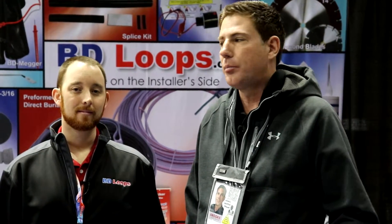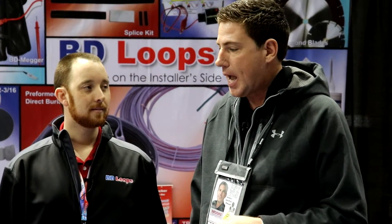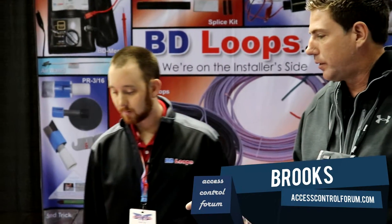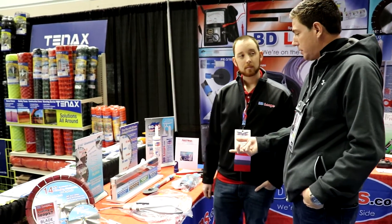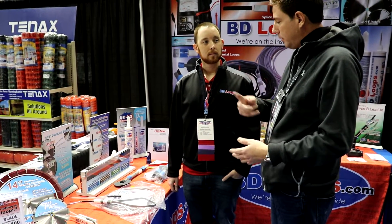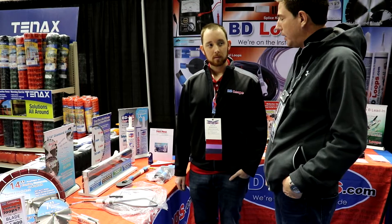Hey, it's Brooks, the access control expert with accesscontrolforum.com. We're here with Brian at BD Loops. He's going to explain some of the products that he has, including installation tools, the preformed loops, and the sealant. So Brian, if you could start us off with a preformed loop — that's what I'm most interested in. Tell us why I would want to do a preformed loop as opposed to putting two or three loops of wire in the ground.